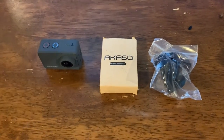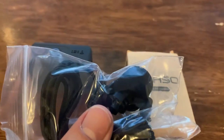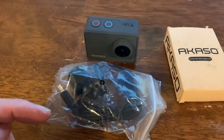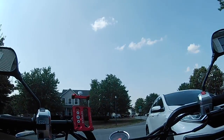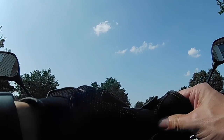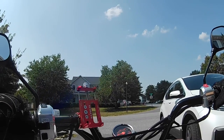Hey everybody, welcome back to the channel. Today we're going to be testing out the new V50 Pro from Akaso. I'm going to put the mic in the helmet so I can do more riding vlogs when I do my little trips on the monkey and the ruckus. We're going to take the ruckus out and give this a test. We'll see if the Pro is better than the EK7000.